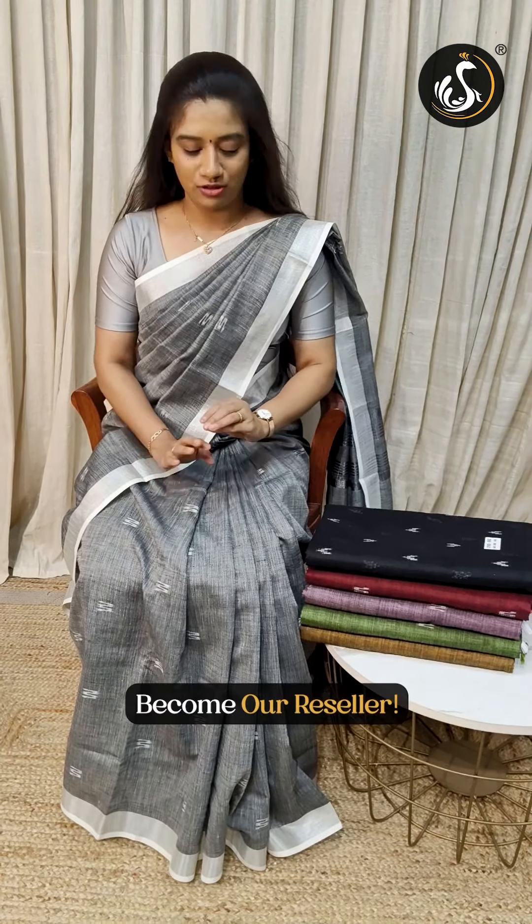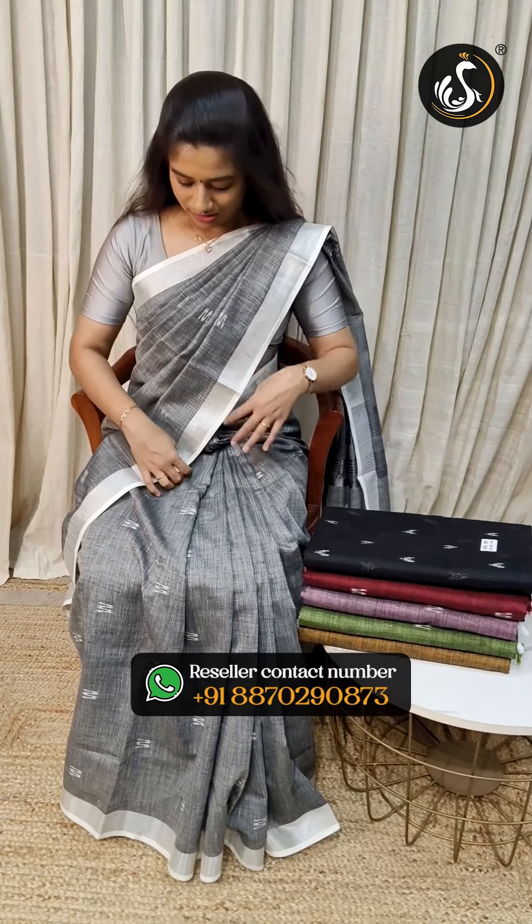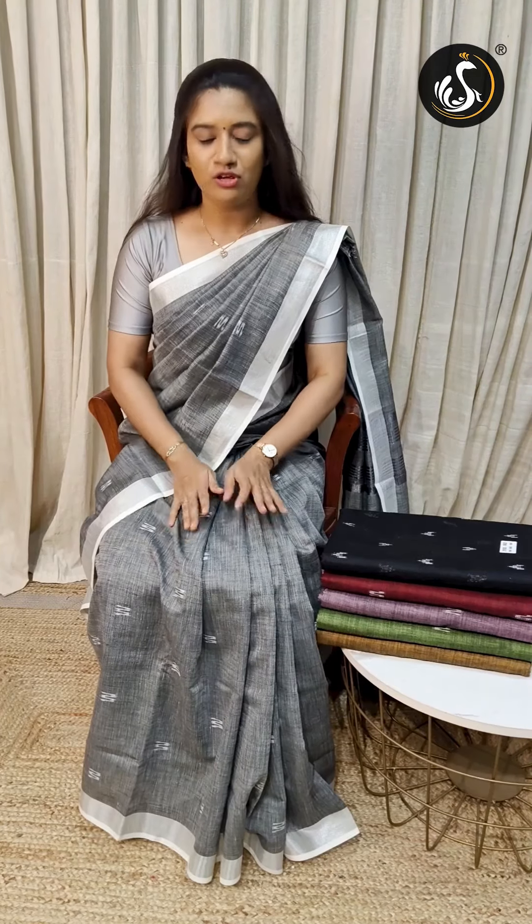It's a complete pure linen cotton. It's a very soft material. It's a very soft material that you can use with starch or iron. It's easier to dry. The sari is very soft.